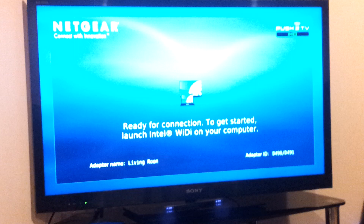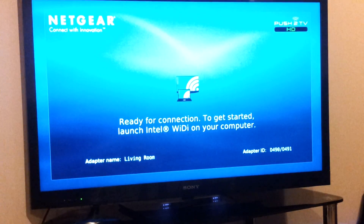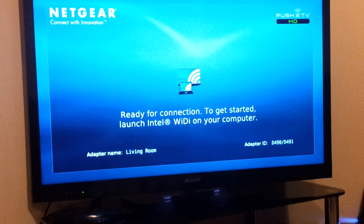You'll get a black screen like this for a while, and then eventually you'll get the connection screen. There we go — ready for connections. As it says there, to get started launch Intel WIDAR on your computer.